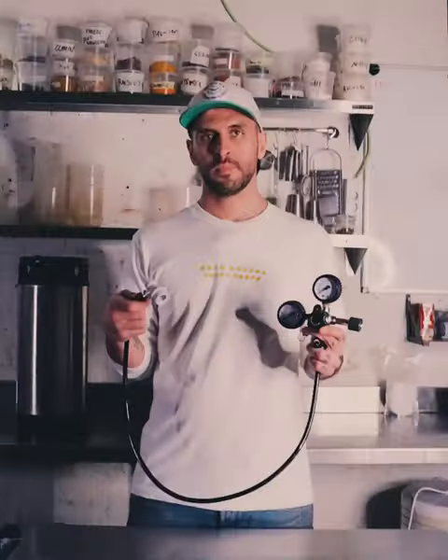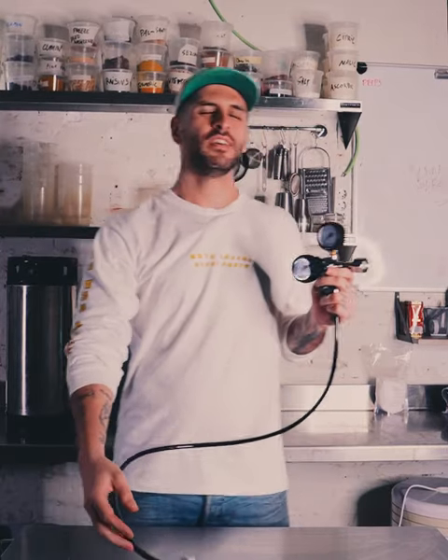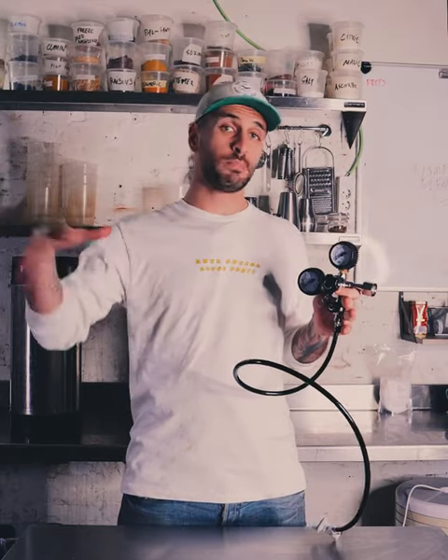The last and probably most important item you'll need is a gas regulator — another thing I don't know the exact name for, but the name will be in the description. You connect this onto your keg and into your CO2 barrel to give it gas. The reason it's the most important is that you want a slightly nicer one where you can regulate the PSI with a gauge and turn it on and off with a lever.